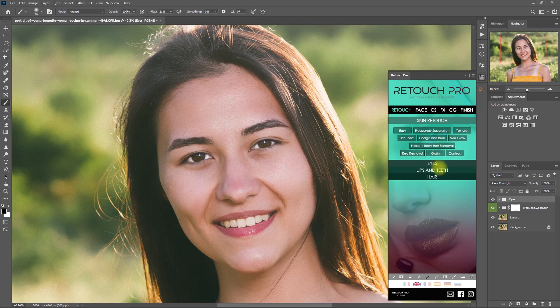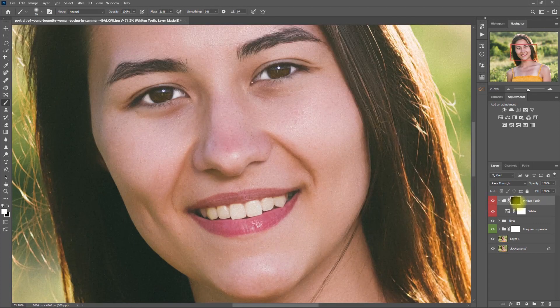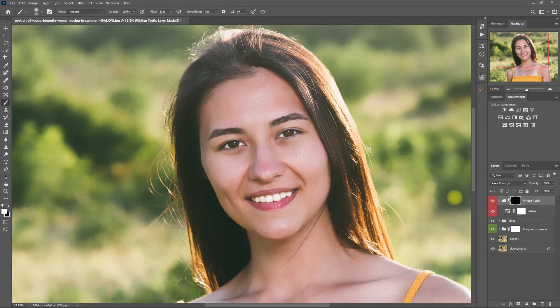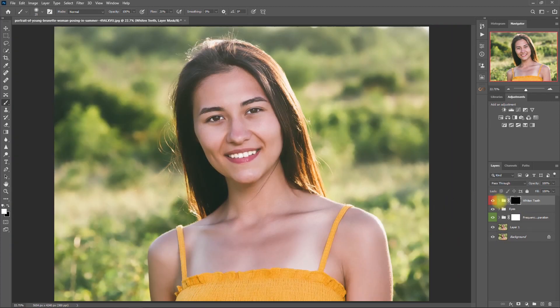Now back to the Retouch Pro panel — go to the Lips and Teeth section and click on White Teeth. With the white brush selected, we start painting on the teeth like so. Before and after. I think this is too much, so let's decrease the opacity to 80%. Now I'm liking this.